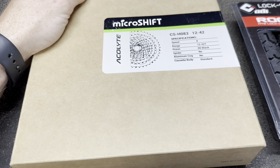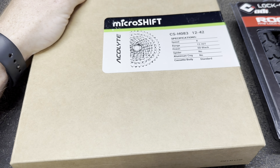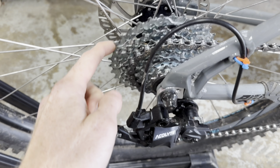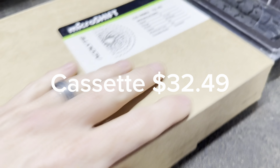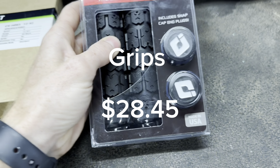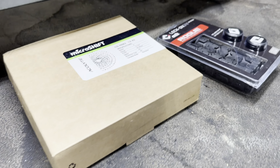I got the Acolyte 8-speed cassette to match the Acolyte shifter and derailleur, and I think it's going to take out this rattle that I have. I also finally decided I'm going to change the stock GT grips to these ODI Rogues. So just a quick video on that update and maybe a quick ride at the end to see if it handled the rattle.